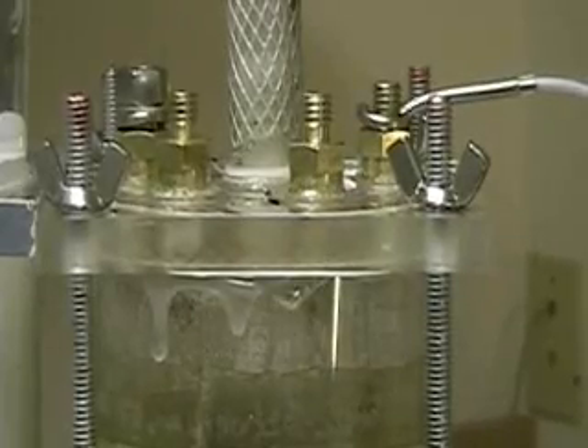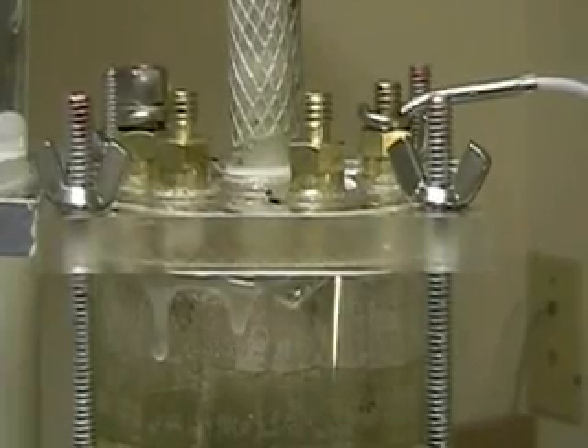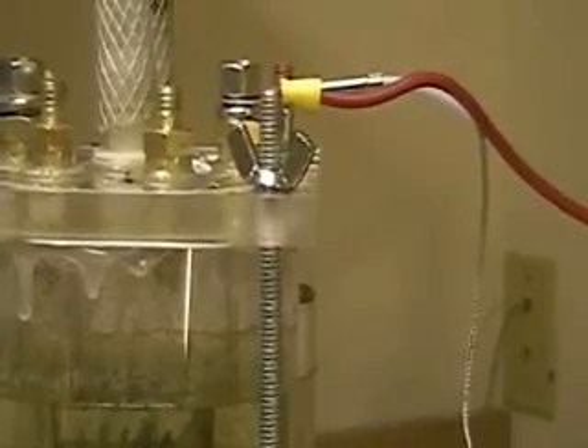This is Hydrogen Tap. What you're looking at is the focus cell, modified.